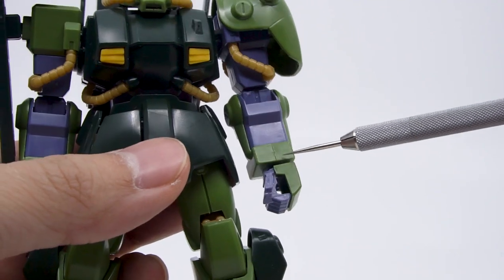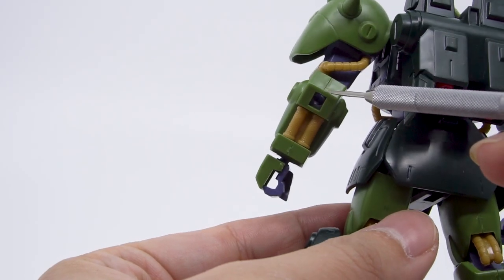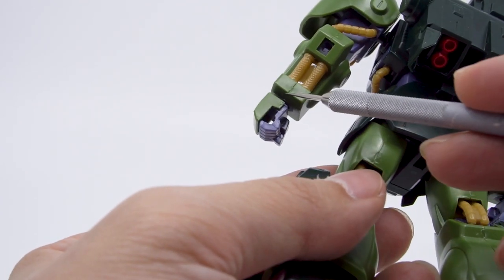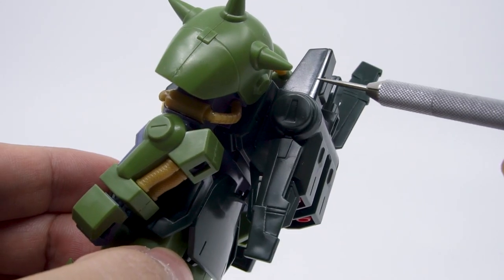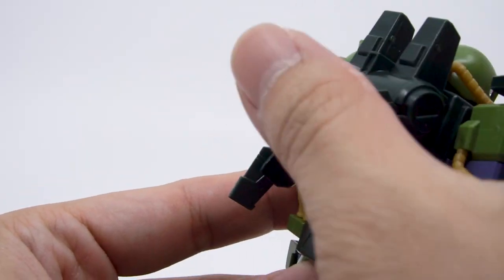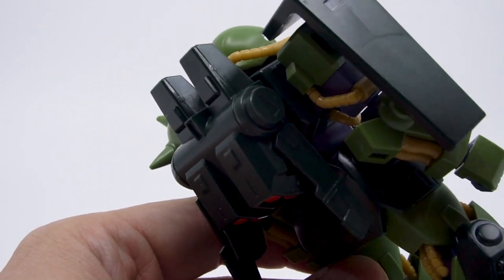The forearms are also split right down the middle, though the grey parts and the yellow power pipes cover up a bit of it — and there's quite a bit to say about the power pipes which we'll get to later. One last notable seam is along the backpack, though I'm not sure there's any better way to do this. Some kits give us a backpack with a small back panel, but the shape of the HiZack backpack doesn't really lend itself to that approach.